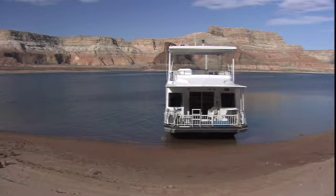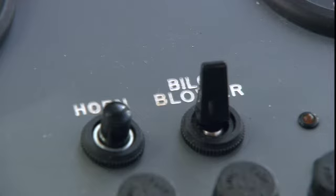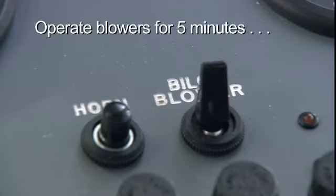Before we actually start the engines there are three things you need to do. First, ventilate the engine compartment by operating the blowers for at least five minutes before you start the engines. Failure to do so could result in an explosion or fire resulting from igniting fumes of petroleum.